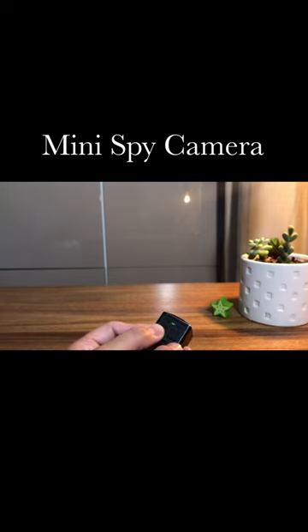How to use this mini spy camera to take photos: In standby mode with the green light staying on, short press the mode key twice and the camera enters photo mode, with the green light switching to blue. Then press the power key button to take photos; the blue light will flash each time you take a photo.